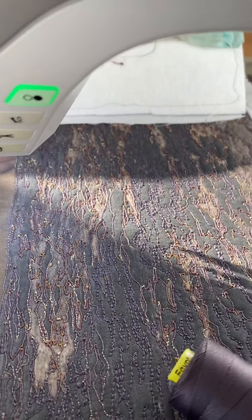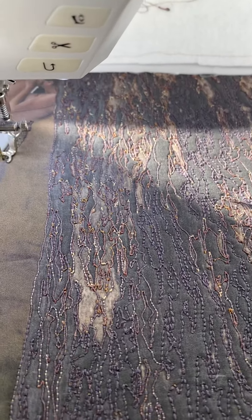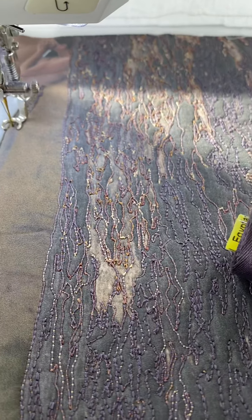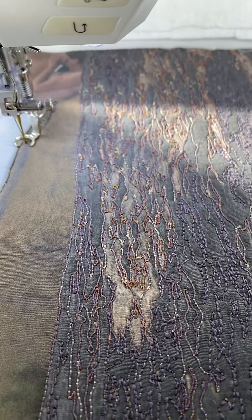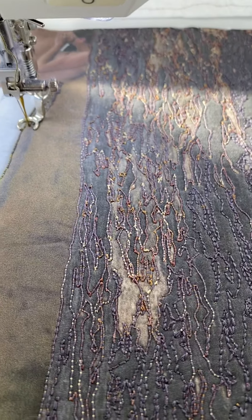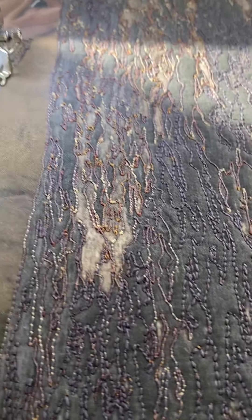Hi everyone! I'm going to show you a way to change colors of thread when you're sewing without actually having to change the thread color in your machine — so you don't have to take out a thread and put in a new one. You don't even have to stop sewing.